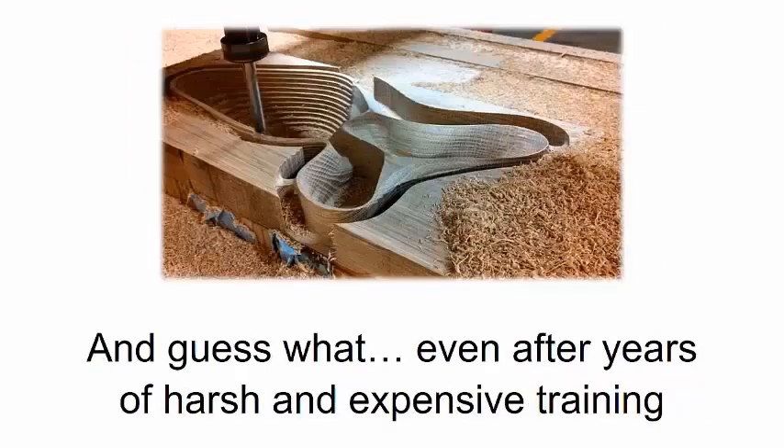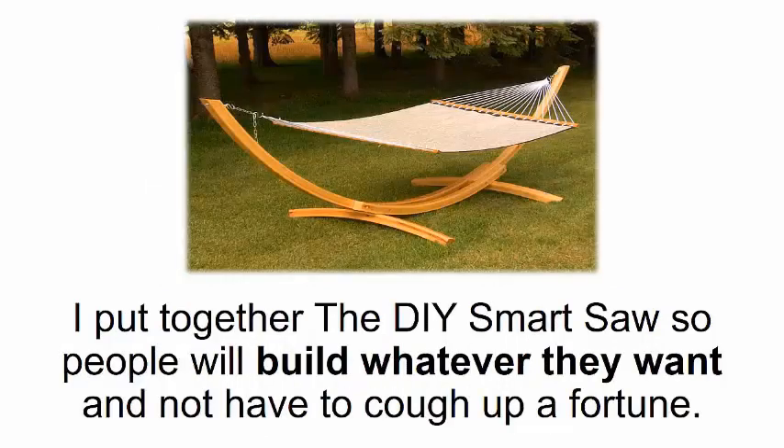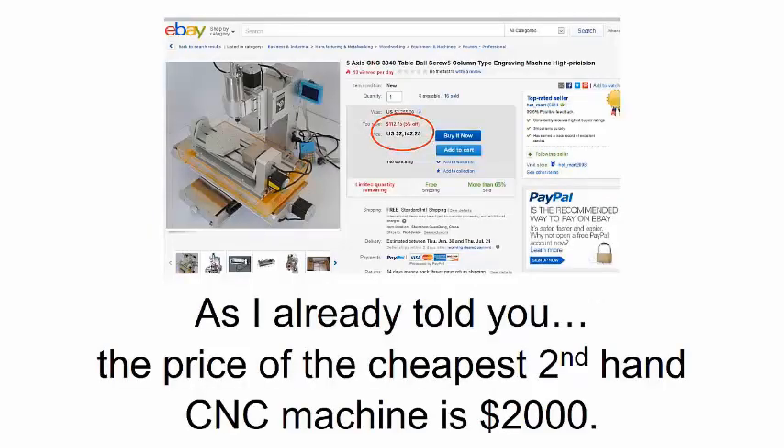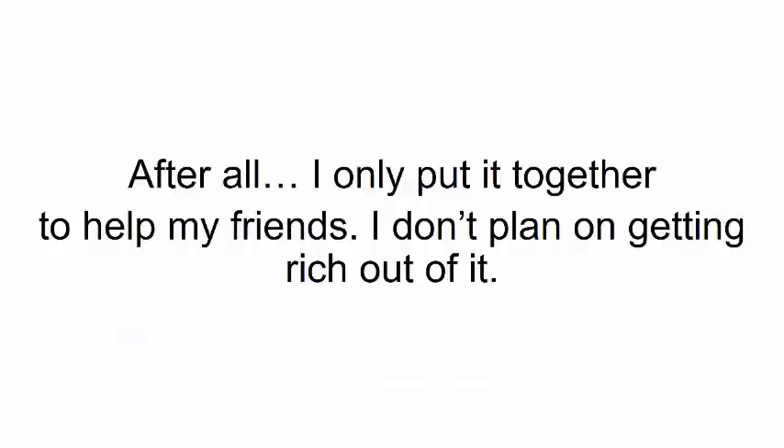Or you could spend years trying to develop your carpentry skills, wasting money and precious time, just so eventually you'll learn how to make the perfect cutout. And guess what — even after years of harsh and expensive training, you still won't be able to build anything you want with the detail and precision of a DIY Smart Saw. I put together the DIY Smart Saw so people will build whatever they want and not have to cough up a fortune.